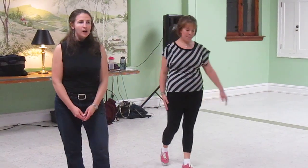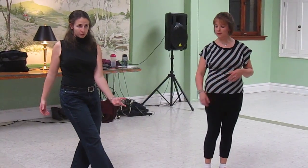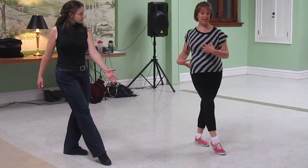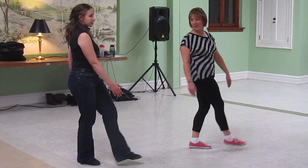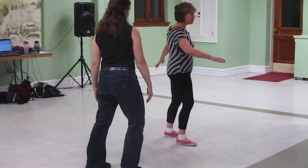Our class is a lot about finding the places where we can differentiate between contrabody movement, where our opposite hand comes out with the leg that's extended — really twisting in your midsection to get that nice long line — versus natural body movement, which is same side arm and leg going forward, kind of the zombie walk.